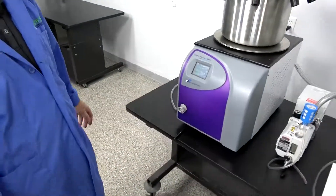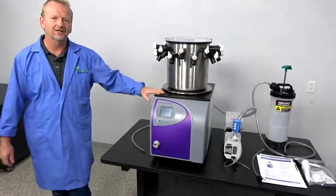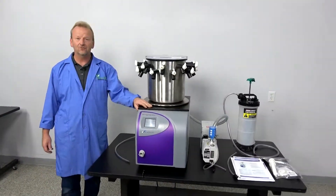If you have any questions, I'm Rich at New Life Scientific — thank you for watching.